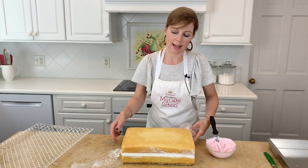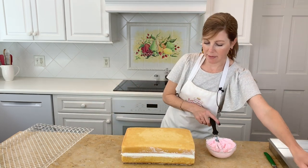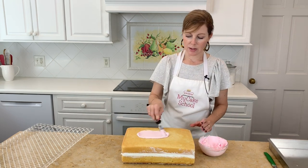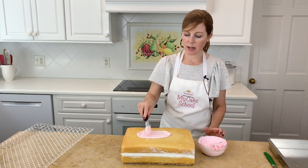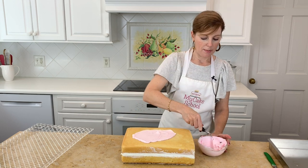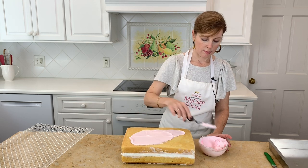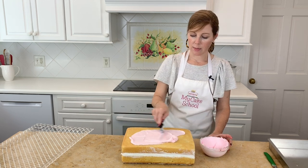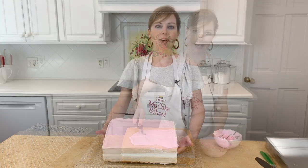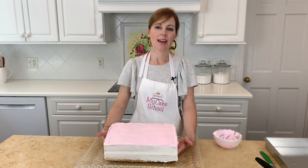Now it's time to start frosting the cake. I'm first frosting the top with some pink buttercream — this is Americolor Deep Pink coloring gel, but just a small amount so it's a nice light pink. I'm applying it to the cake, getting it nice and smooth.